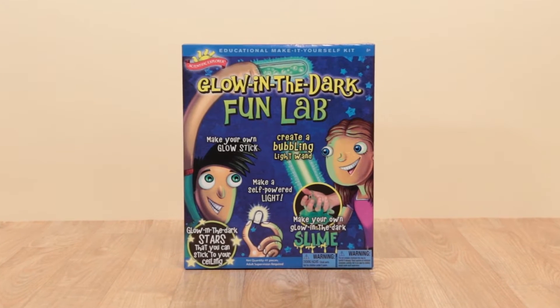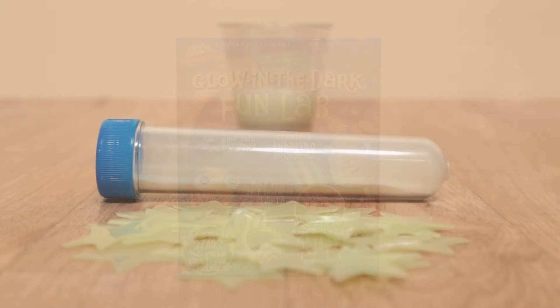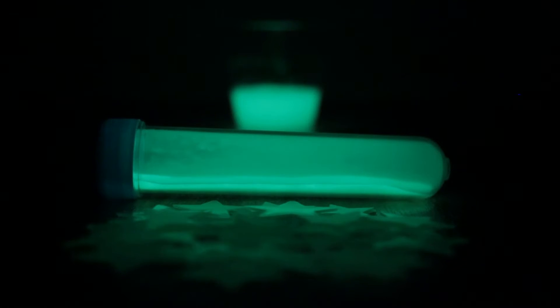Now is your chance to have serious fun as you perform cool after-dark experiments with Glow-in-the-Dark Fun Lab from Scientific Explorer.